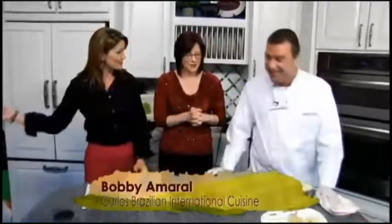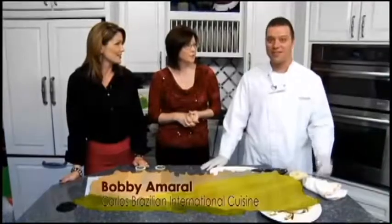We're in the Food Lion Kitchen with Bobby from Carlos Brazilian. Bobby, it's always good to see you because you always bring us chocolate. We like seeing you too. Next time I'll just drop off the chocolate and leave. No, no, we really like seeing you and spending time with you. That shop coat is really nice — she did a great job on it.